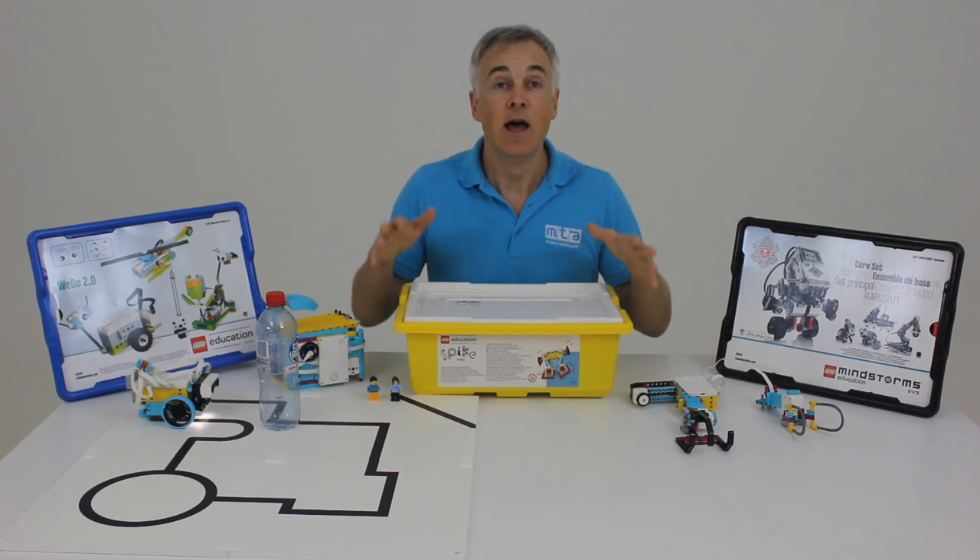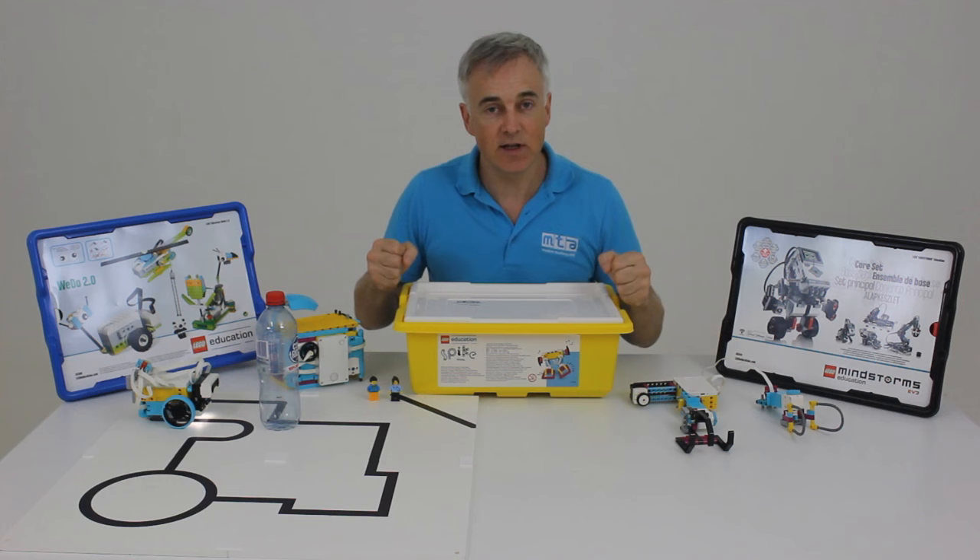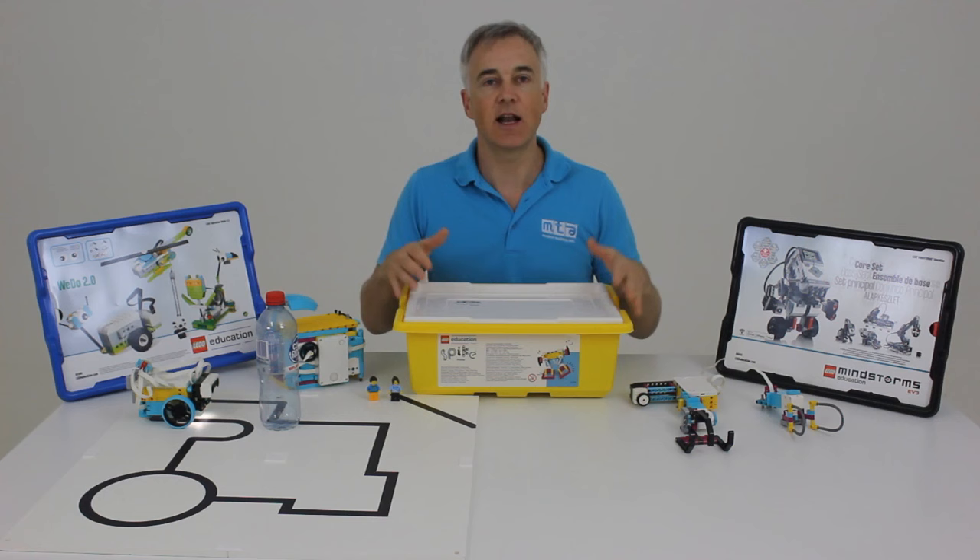Something that stands out as really obvious right from the get-go is how bright and colourful it is. Lego have chosen this, and the activities that are included, to appeal equally to boys and girls. The idea is it will help develop their confidence in science, technology, engineering, and maths.